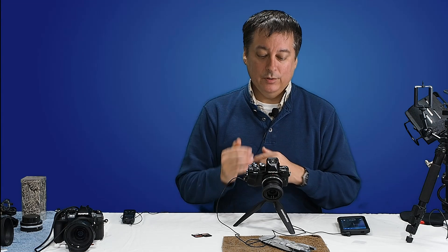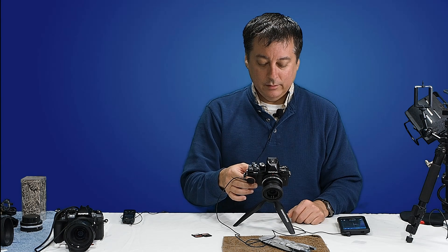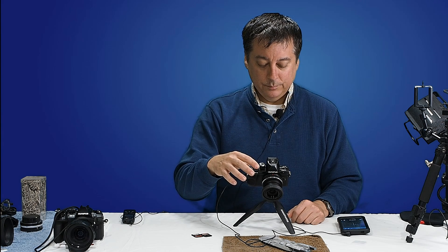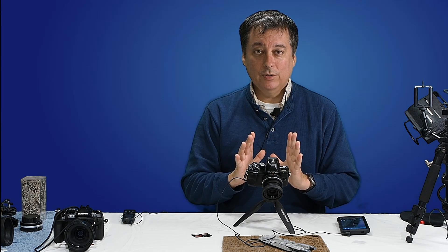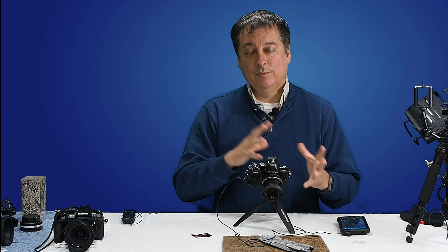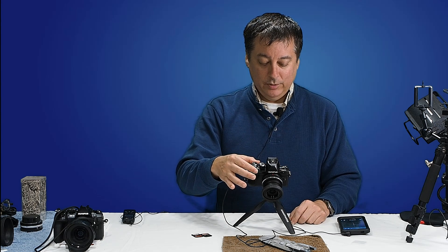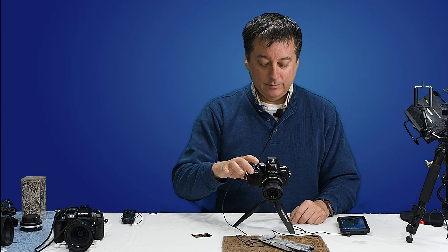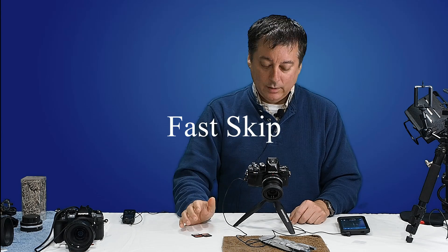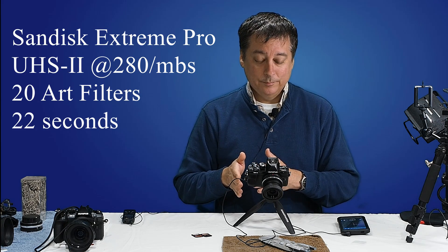That was test number one. Let's do test number two: the bracketing shots with 20 art filters. We'll leave the same UHS-II card in and turn on art bracketing. I'm going to take one picture and then it's going to process 20 art filters and write those 20 files to the card, so we'll get a feel for the CPU processing power and writing to the card. That took 22 seconds to write 20 images to the card.